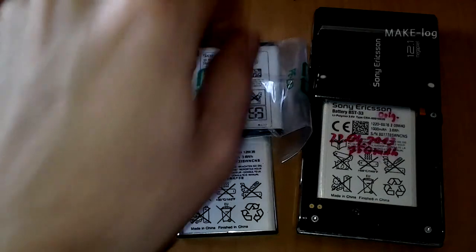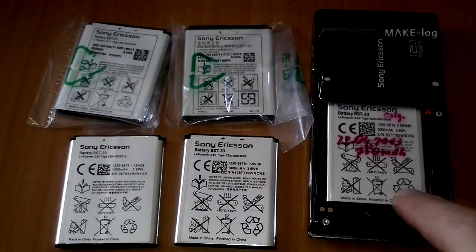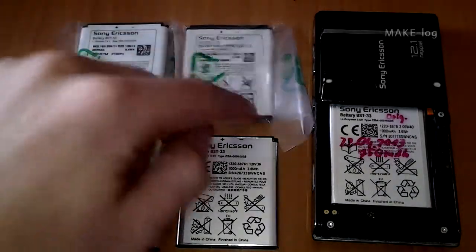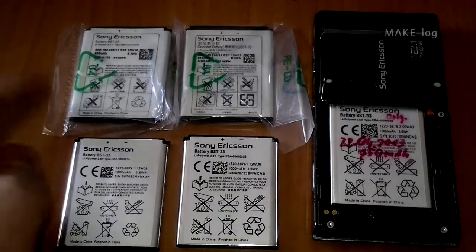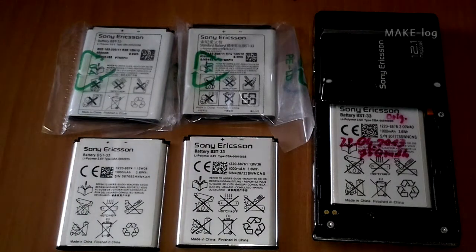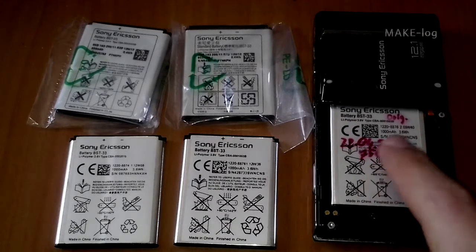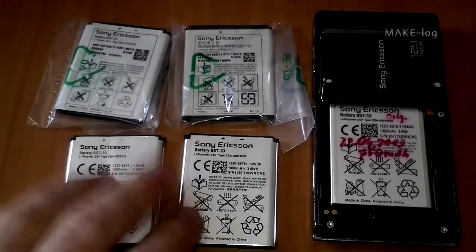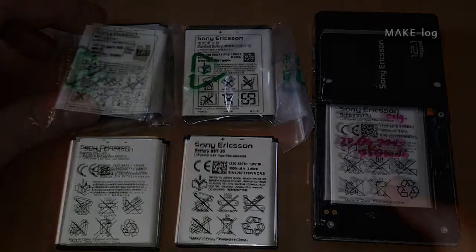Let's conclude this video. I have tested several mobile phone batteries — the BST33 — and I got some good ones at the top and two bad ones at the bottom. Unfortunately I could not determine how to find out if a battery is good or bad when you see it in a shop or an internet shop. I think it is really bad that you get a lot of batteries with a lower capacity than promised. I hope you could learn a bit about charging and discharging of lithium-ion and lithium polymer batteries, and I hope to see you again!